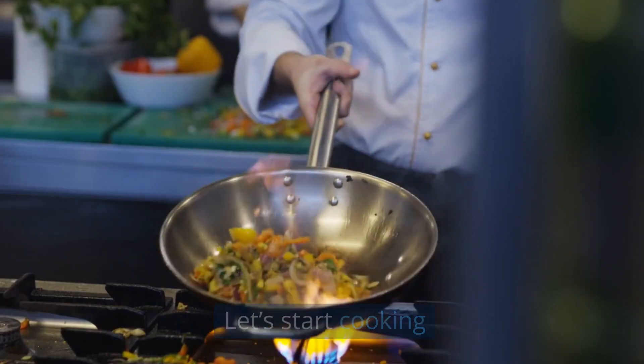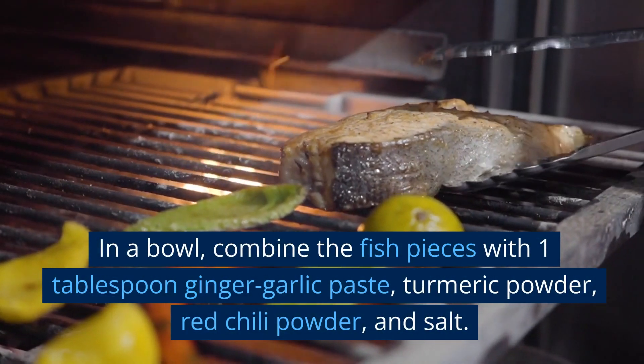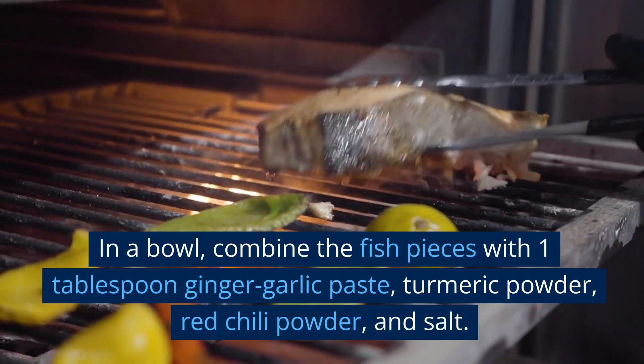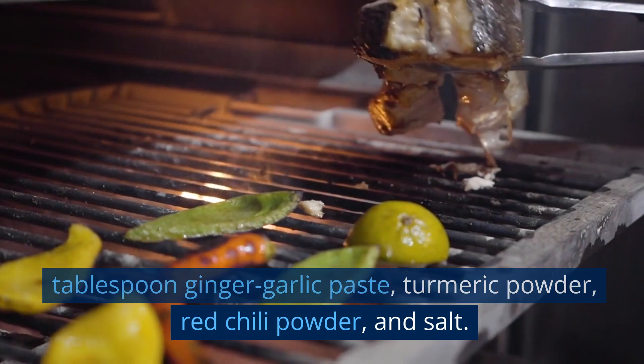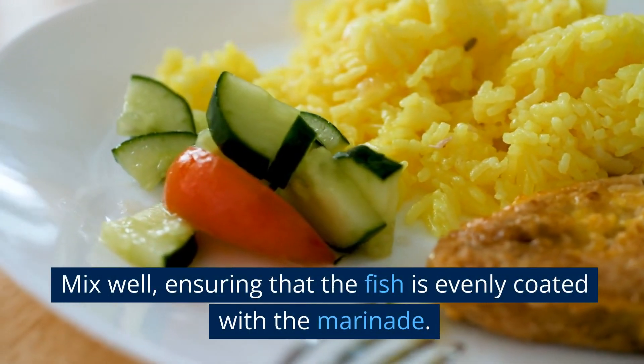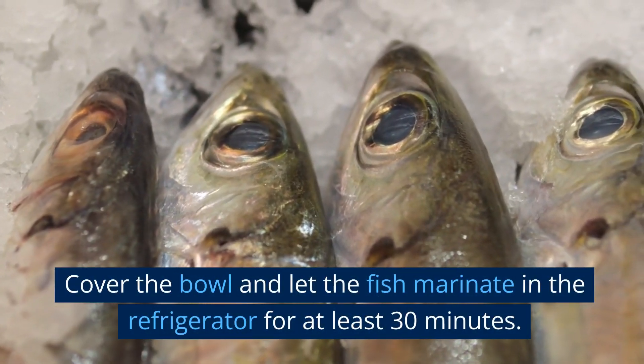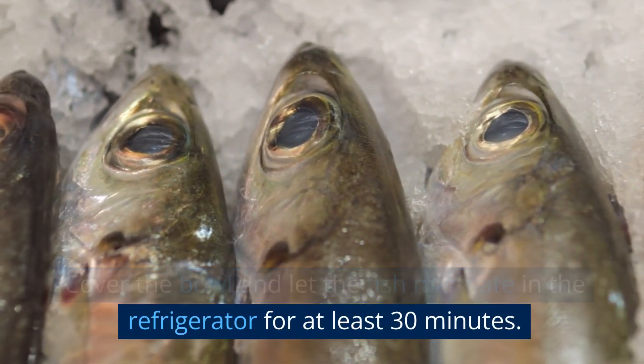Let's start cooking. Marinating the fish: in a bowl, combine the fish pieces with 1 tablespoon ginger garlic paste, turmeric powder, red chili powder, and salt. Mix well, ensuring that the fish is evenly coated with the marinade. Cover the bowl and let the fish marinate in the refrigerator for at least 30 minutes.